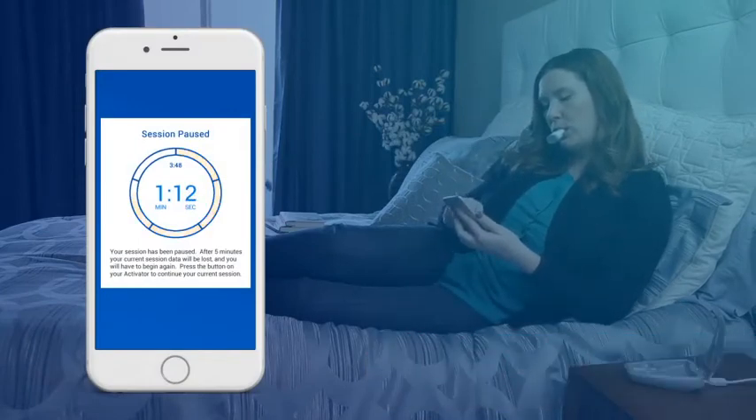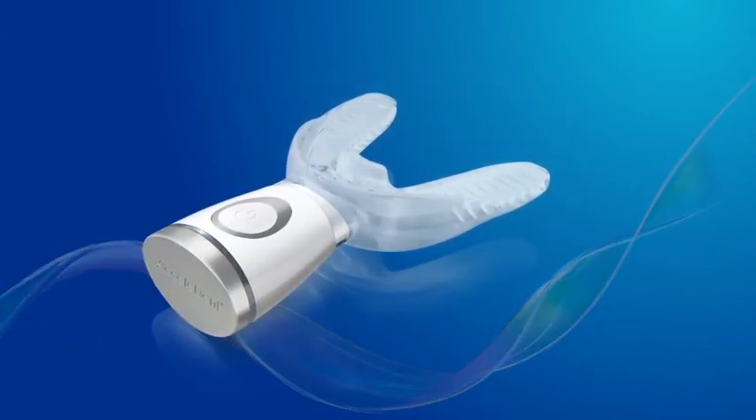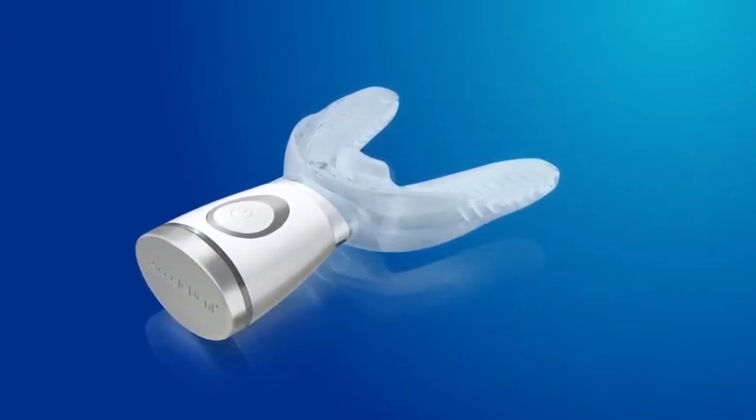You will be able to monitor your time to ensure your treatment session does not reset. After 5 minutes of being paused, Accelident Optima will operate for a full session of 20 minutes at its next use. After 20 minutes of treatment, the micropulses will stop and the LED status indicator will automatically turn off.